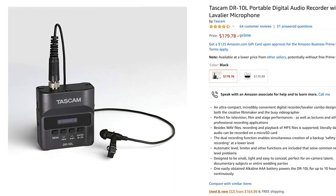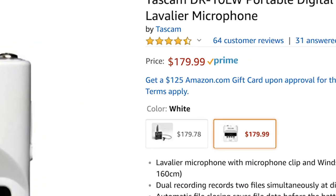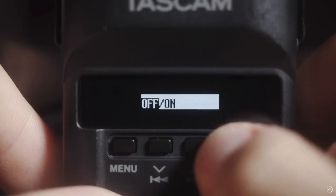My favorite lav mics — and the ones I encourage every videographer to invest in — are the Tascam DR-10Ls. These lav mics are nice. They're small, they come in black and white, and you can get them for only about $200, which to me is a steal. Most importantly, they capture audio beautifully. Matt Johnson, an incredible wedding videographer I follow, also uses the DR-10Ls and made a video walking through every setting you need to know. I'd recommend watching that — the link is in the description below.